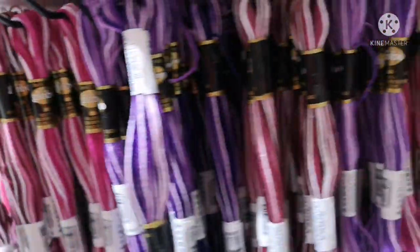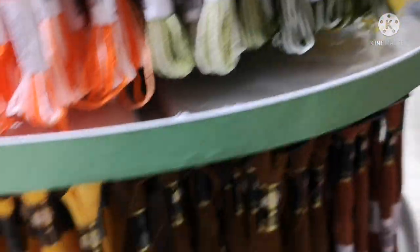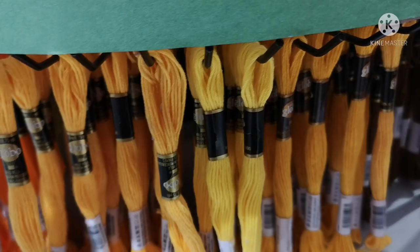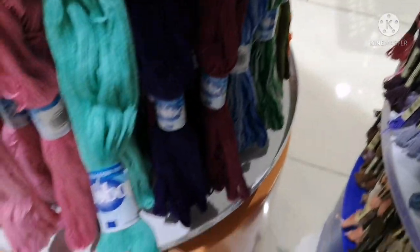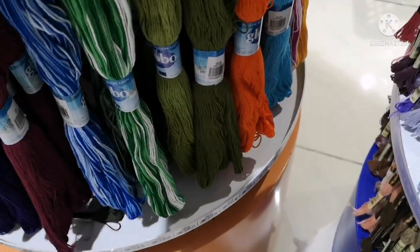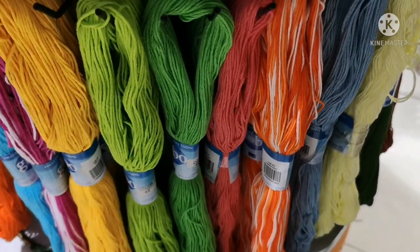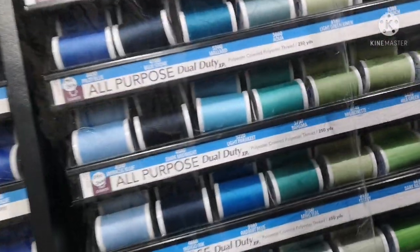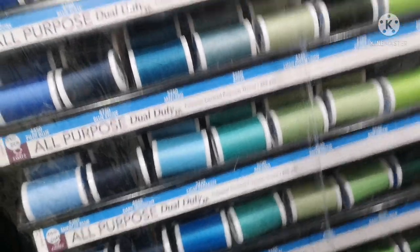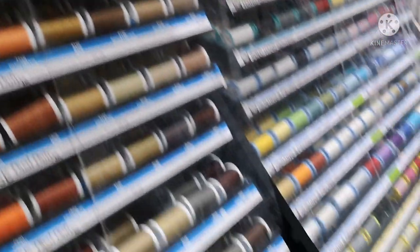I'm going to show you the threads. There are normal embroidery threads — a little bulk. They are polished cotton threads. These are the same thread type — normal thread, polished.